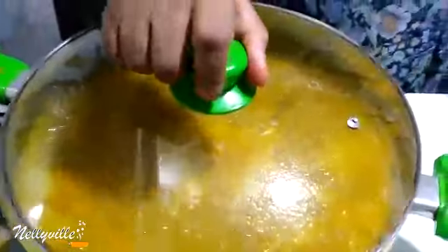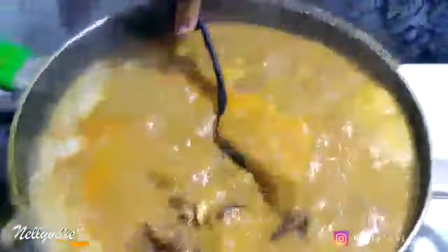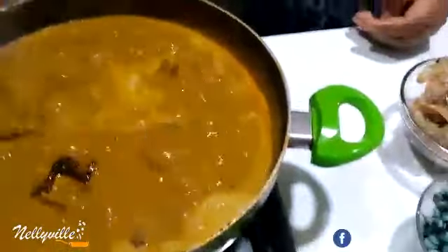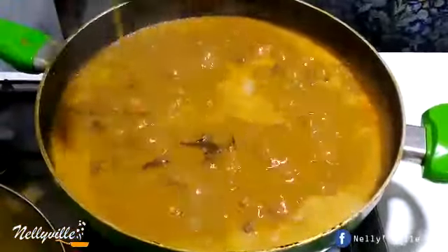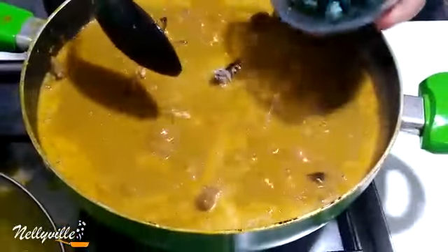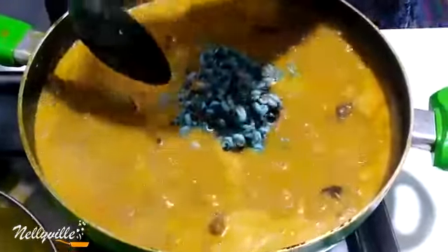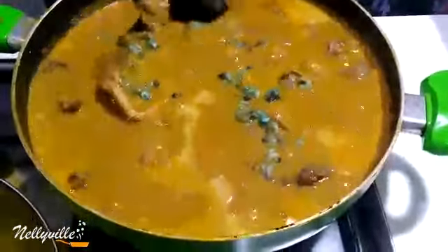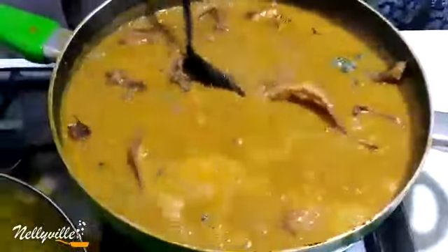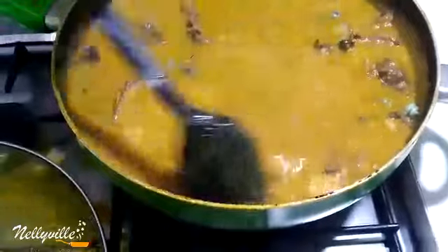Our soup is looking good — see how thick it has become! So right now I'm just going to add the stock fish, and then I'm going to add the periwinkles. If you don't like periwinkles, you can leave them out.